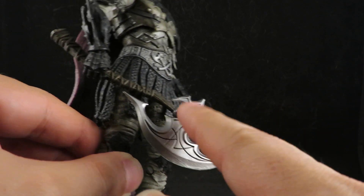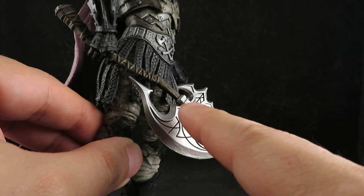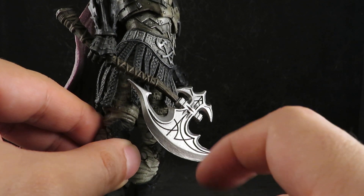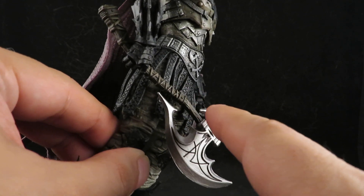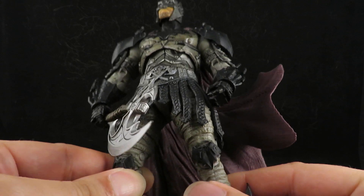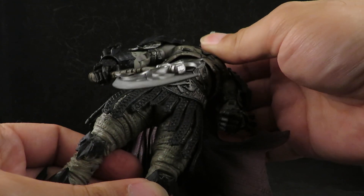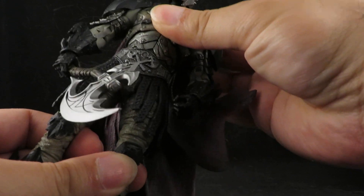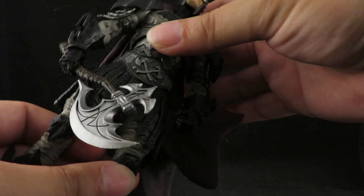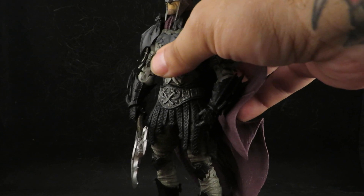I did it on the axe too — just one tiny drop and it just seeped through all of those lines. I wanted to keep the axe clean, which gives it that line paneling, and then the handle I dirtied up. That's pretty cool. I might give it a silver dry brushing, but this is all I wanted to do.